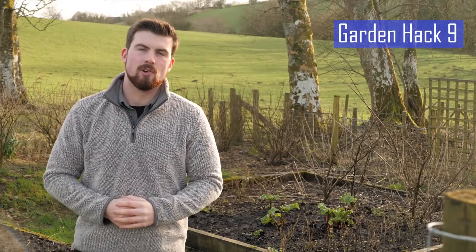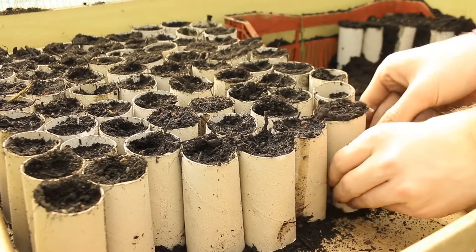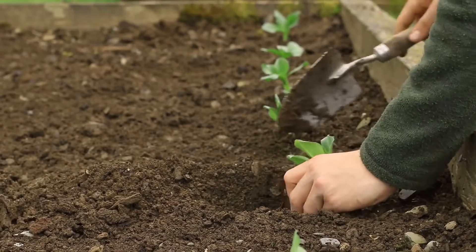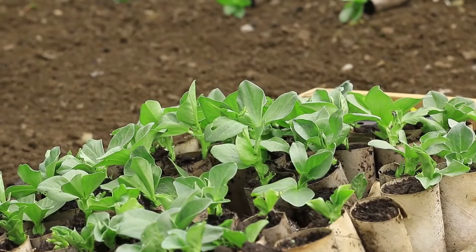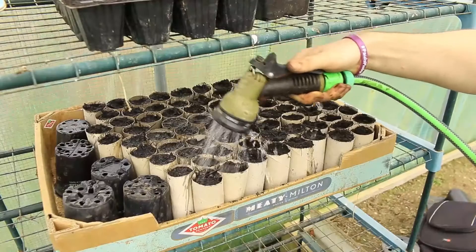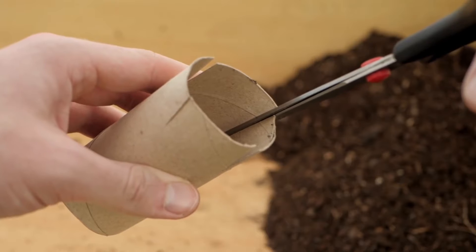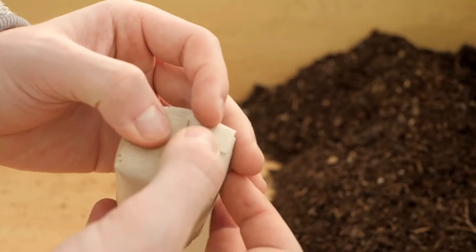Cardboard tubes like loo rolls make fantastic biodegradable plant pots to start off your seeds. Peas and beans work especially well, and when it comes to transplanting you can place the whole cardboard roll directly in the ground as it will break down, meaning your plants will suffer far less transplant shock. Fill the tubes with homemade compost, sow your seeds, and store them in boxes such as old ice cream tubs to prevent the compost falling out. Alternatively, you can create four cuts at the end of one of the tubes and fold them inwards to create a pot.